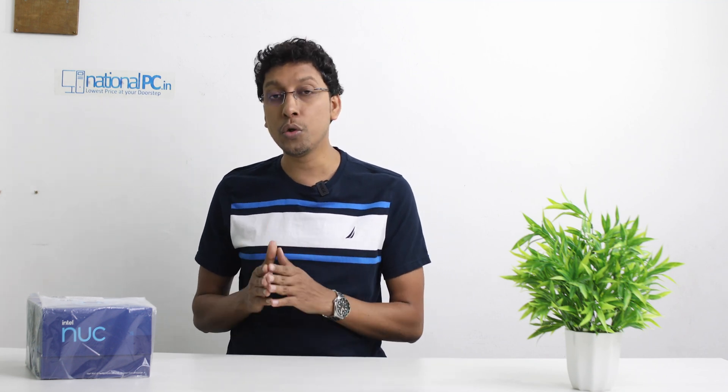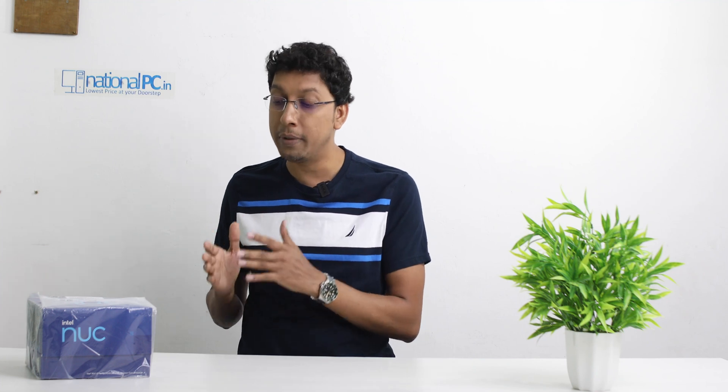Hello friends, welcome to National PC YouTube channel, myself Prashanjith. Today I will show you one of the best products in the market in the mini PC segment - the Intel NUC 12 Pro kit. This device comes with Intel 12th generation core processors: i3, i5, and i7. It has 12 cores and 16 threads. In this video I will show you all the technical details and how to install RAM and SSD inside this mini PC.